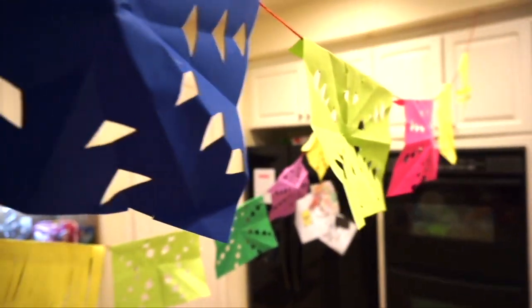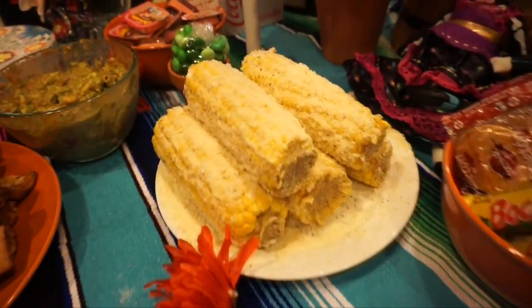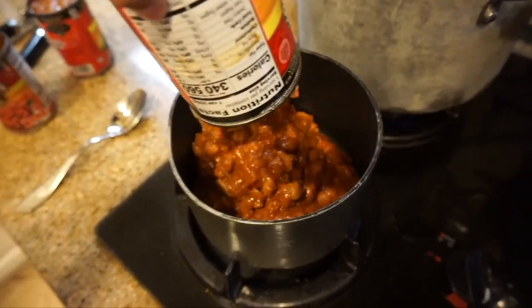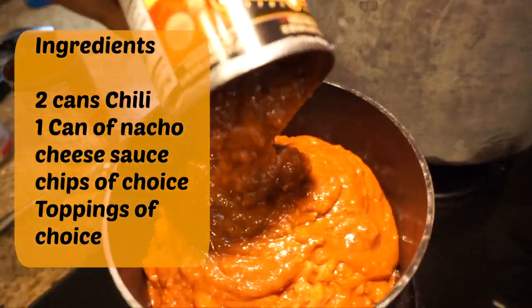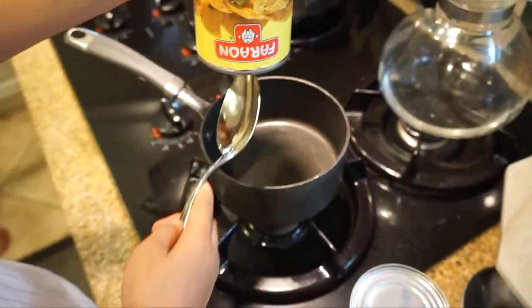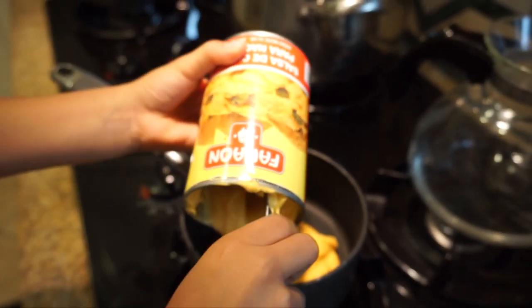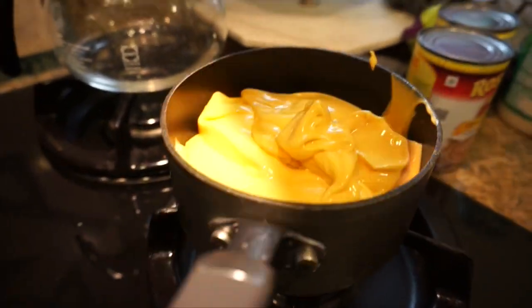The next thing we made was Mexican corn — just butter, salt, mayo, parmesan, tajin, and tapatio. We left it plain for the kids and added the spicy toppings at the end so they wouldn't get too much spice. Then we made chili cheese chips — like walking nacho bags — but we ended up putting them in bowls since we're at home. We did two cans of chili, one meat and one with beans. The kids could open the cans themselves, which was really fun. It's super simple and inexpensive for a party.